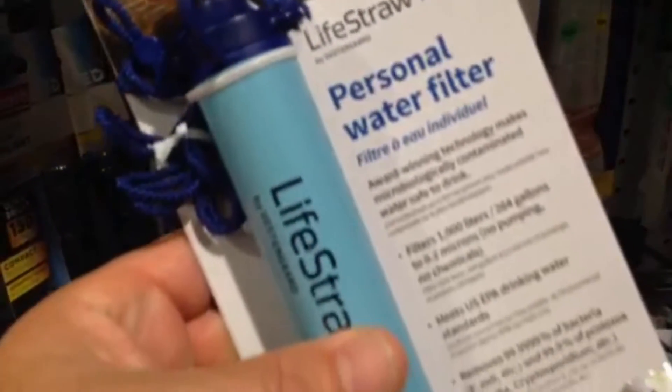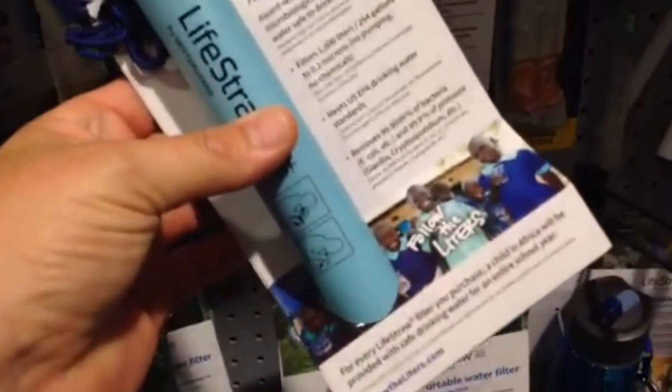Basically what you're looking at is an oversized straw with an internal filter system. You can look them up online and see all the specs on them. But if you're around a water source, even if it's contaminated, this thing will get a lot of those contaminants out of the water. You can drink it straight out of the straw. It's something I really hadn't thought about before, but if you're carrying some extra survival gear, you never know what's going to happen to you when you're on the water.